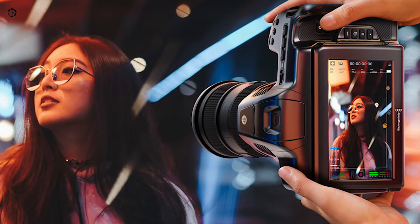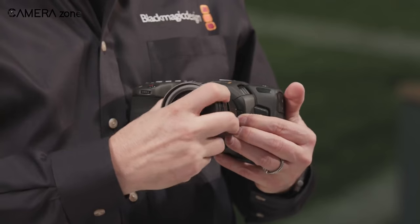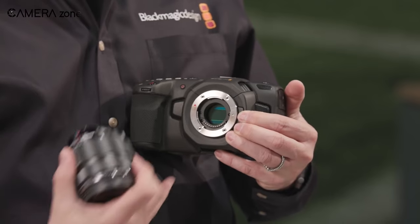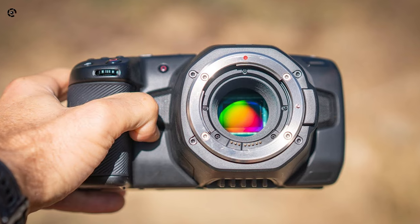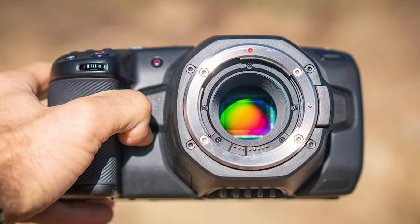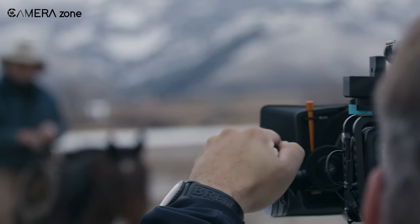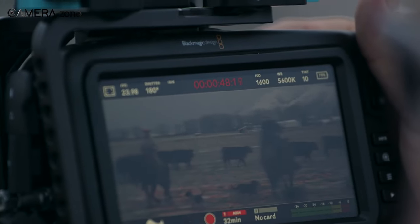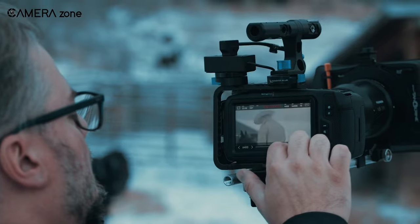But why is it not still here? Possibly, the development of a full-frame pocket camera poses a challenge due to the limitations of currently available affordable technology. A larger sensor in such a camera generates more heat, necessitating a larger body for effective heat dissipation. In comparison to its competitors, Blackmagic Design — or BMD — employs higher bit rates and FPGAs instead of ASICs, which can potentially generate even more heat.